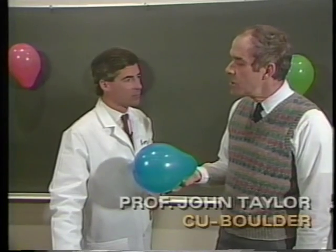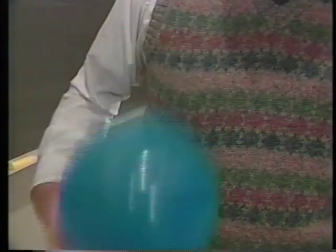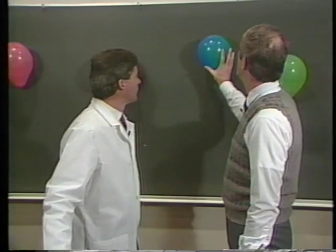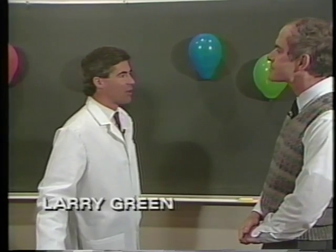We can demonstrate this with this balloon. If I rub the balloon against my wool sweater, then it becomes electrically charged, so it'll pull on the wall and that lets us stick it up to the wall like that. Good basic static electricity.